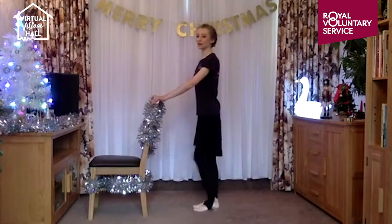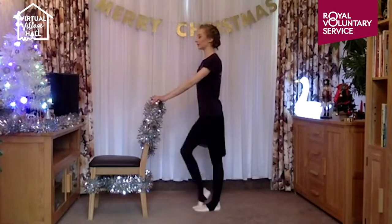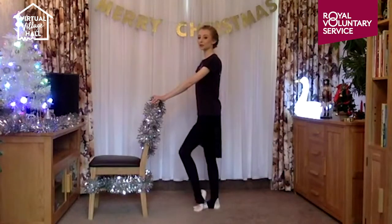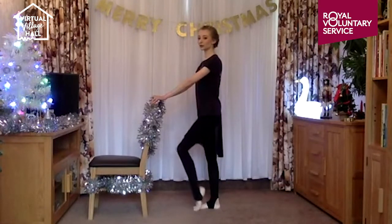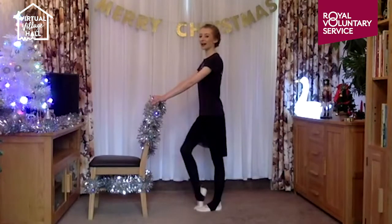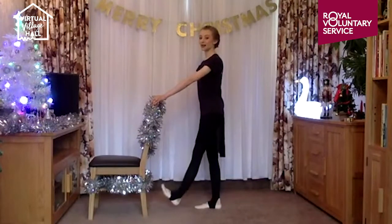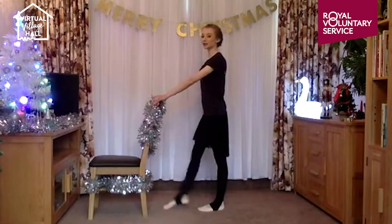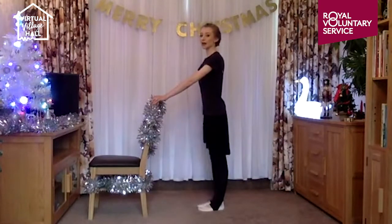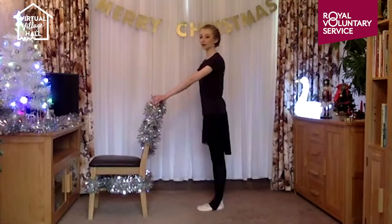Demi pointe, to a point, demi pointe and down. Other leg, to a point, demi pointe and down. Really creasing your shoes, getting your toes nice and mobile and moving. Demi pointe and down, now pointing and flexing, pointing and closing, pointing and flexing and pointing and closing.